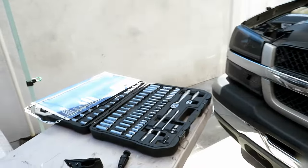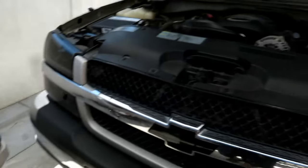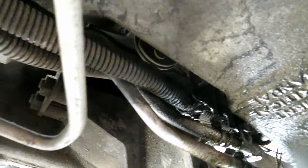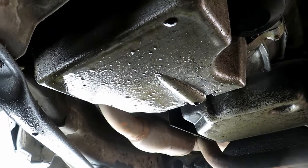Today's video, we're going to be replacing this oil pan gasket because this truck is leaking pretty bad. You can see it's just leaking profusely out here all over the bottom of the pan.